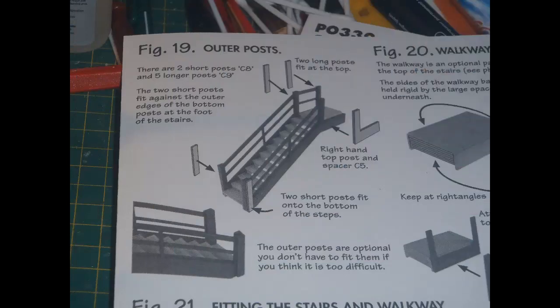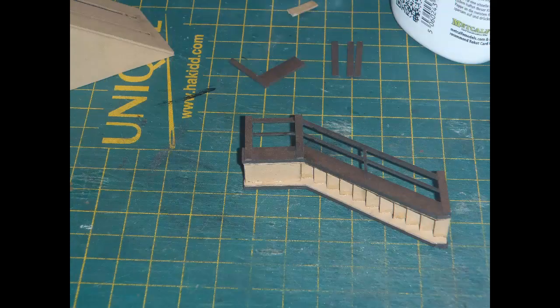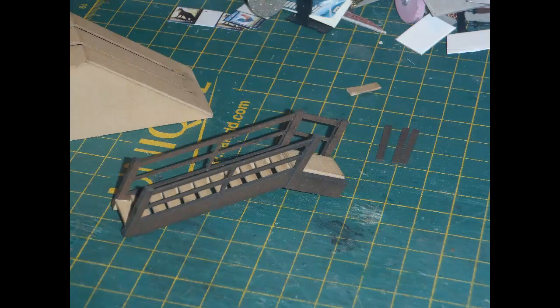Then there are some post-doublers to be fitted. I found the instructions rather confusing here — the key was that although they mention five longer posts, you're only using two short and two long posts at this stage. So two short post-doublers are glued to the outside of the posts at the bottom of the steps, two long post-doublers are glued to the outside of the left posts at the top, and the L-shaped piece is glued to the right side of the top.